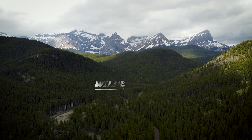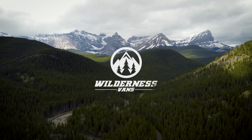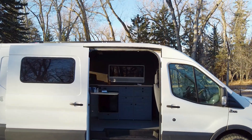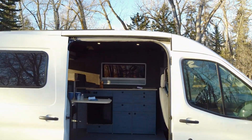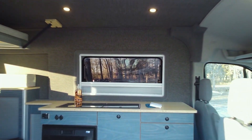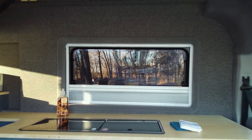Welcome to our Wilderness Vans installation tutorial. Today we'll show you how to install a Broad Arrow window into your van. This window is a great inclusion in any build and features a tinted acrylic window along with an included bug screen and window blind built into the window's frame.